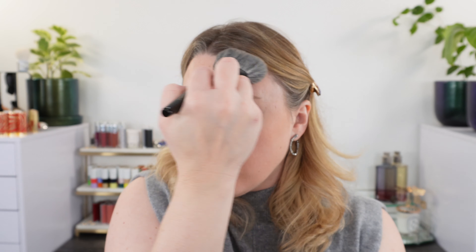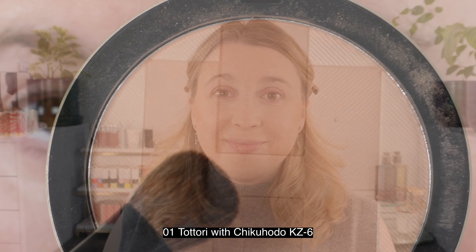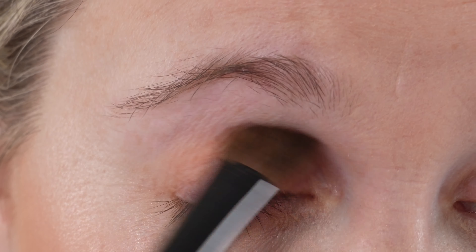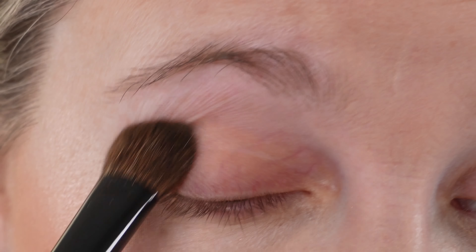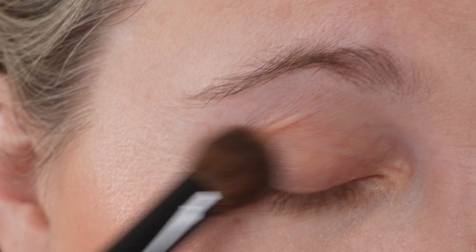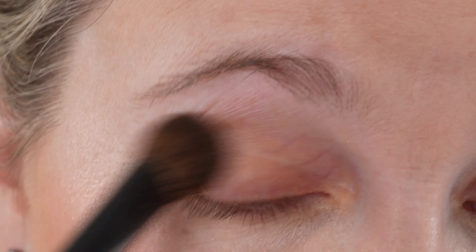One thing to note: the first three ingredients on the bronzer are talc, silica, and dimethicone — that's going to be a problem for some people. The box is from untreated recycled fibers, which is always nice. I really like the packaging. As you've seen in the demos I used a couple of different bronzer brushes, and overall it gives a nice sun-kissed finish, though it does lean warm.